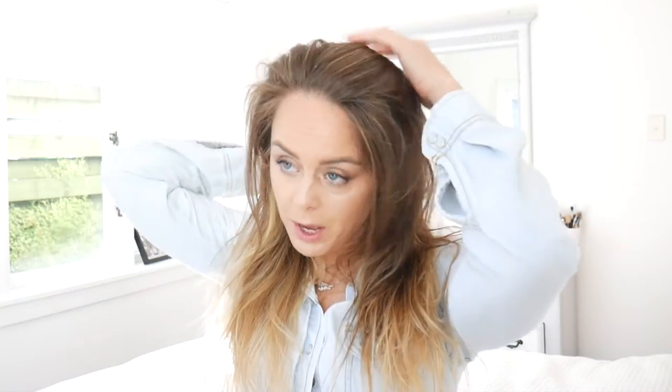I'm also going to use my Tangle Teaser to just get my parting. I'm trying to rock a centre parting at the moment. Basically, I've had my hair in a side parting since I was maybe 16 — and I'm 33, turning 34 this year. So I just thought I'd try and change it up a little bit.